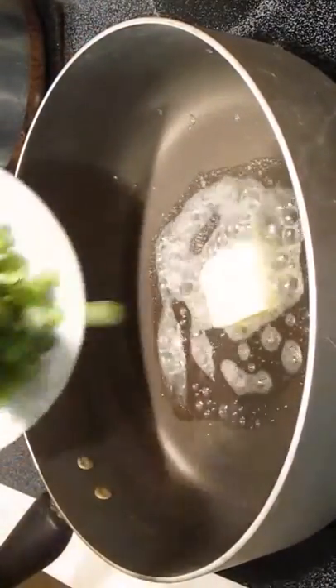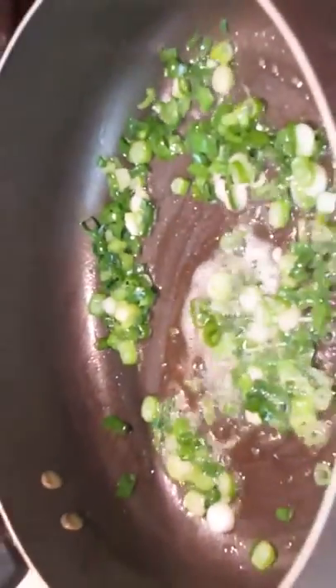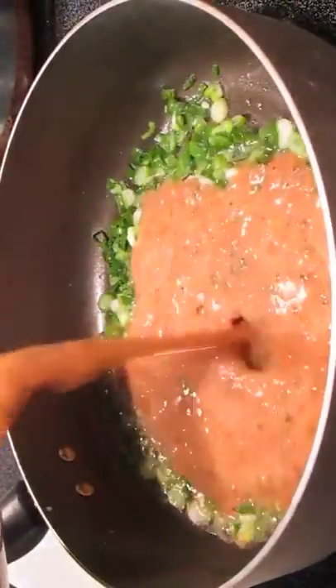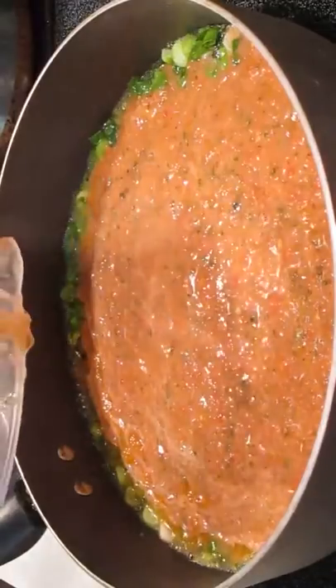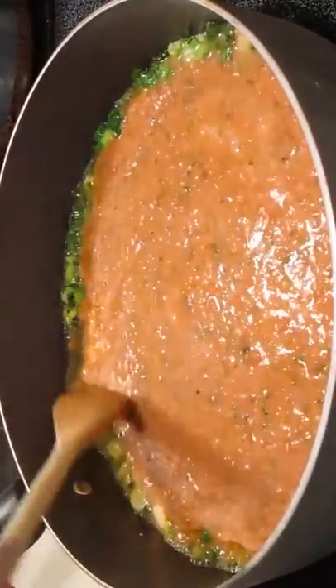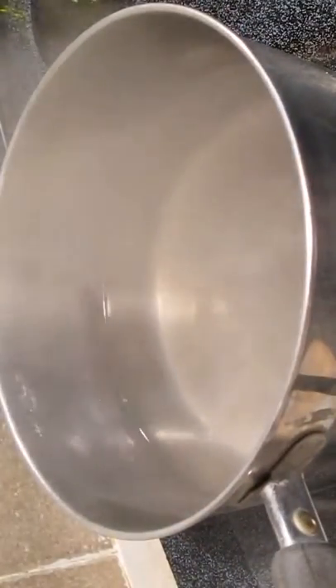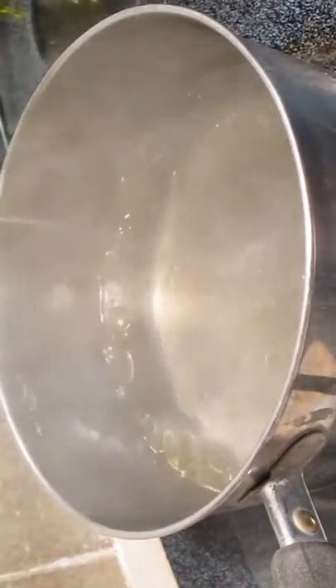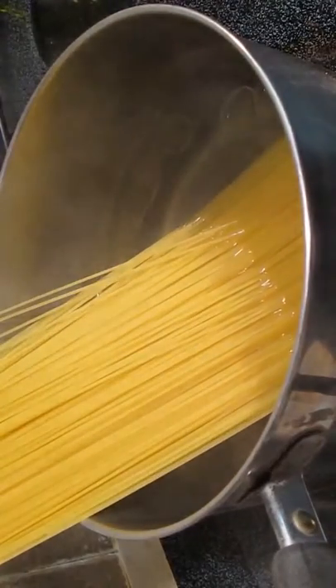Now in a hot skillet I've got some butter, and I'm going to add some green onion. As soon as the butter is melted, we're going to add our puree — our tomato sauce. You want to bring this to a boil and reduce heat to medium. In another pan we've got some boiling water with some salt and olive oil — get our pasta going. We're going to use angel hair pasta today, but you can use your favorite if you prefer.